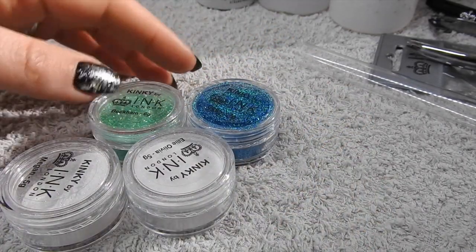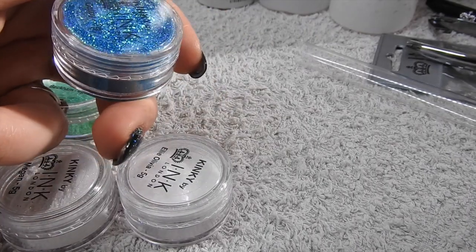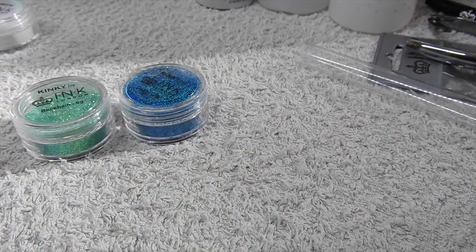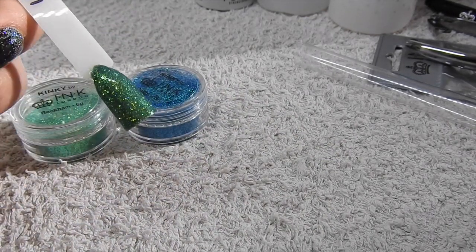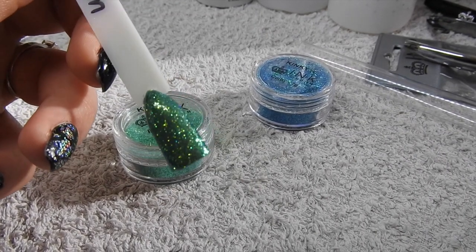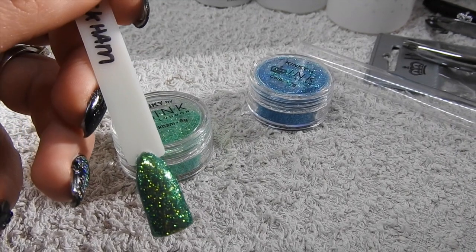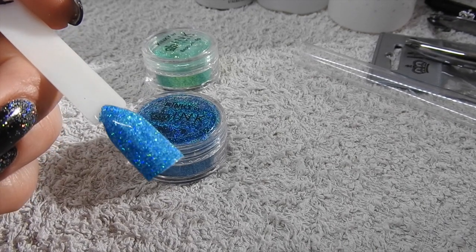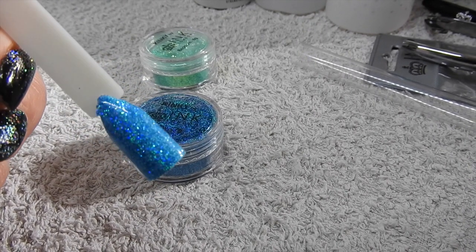I bought two of the Kinky glitters: Beckham and Colby. I know the Kinky glitters have been out a while but I've got so many Magpie glitters I'd never bought them - but I saw these on the colour pops and I had to have them. Beckham I've done over Combat Khaki and it's lovely - it's got almost like gold and yellow undertones in the glitter. The other one is Colby, which I've done over i27, and it's a beautiful summer blue with loads of different kinds of glitters in there.